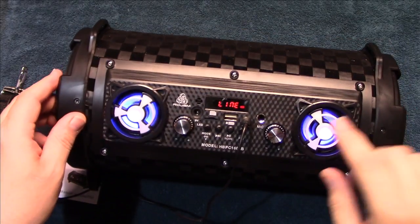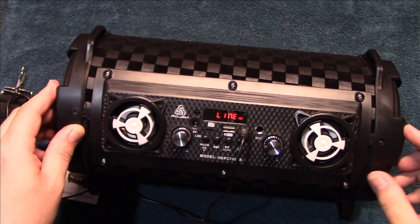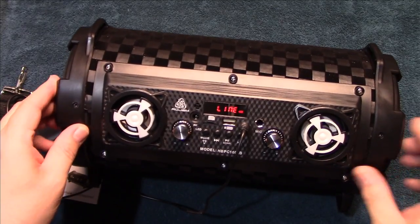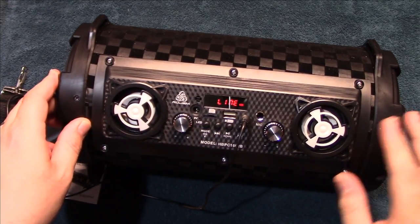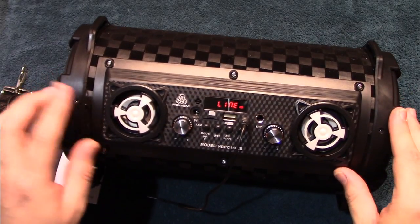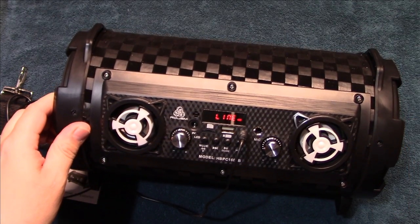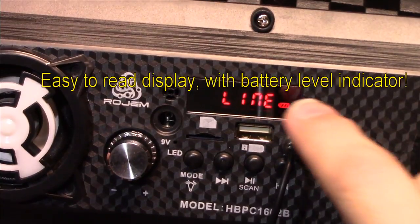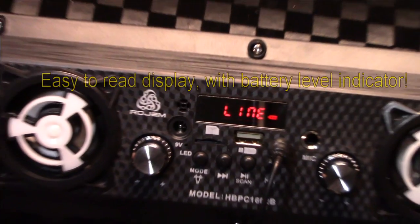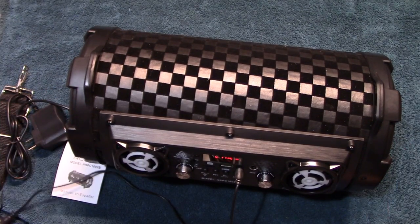You can turn off the LEDs on the drivers by pushing and holding the mode button. That'll probably save you on battery power as well. Now I'm zooming down to the display — you can see it says 'line' for the auxiliary input. I've got the MP3 player hooked up and I'm going to play some non-copyrighted music.